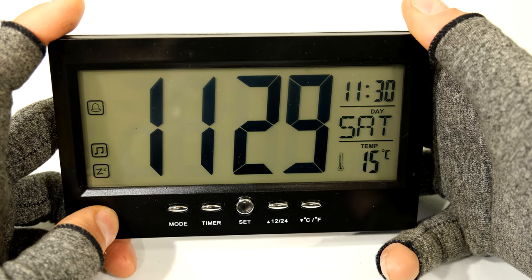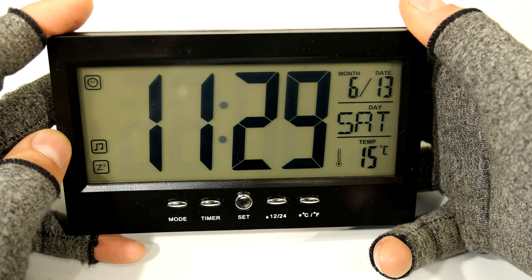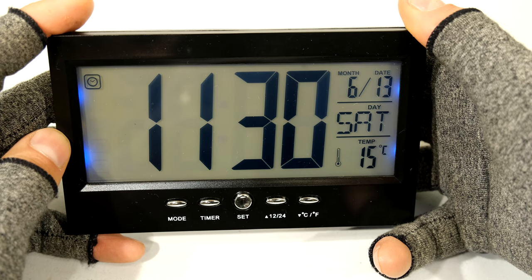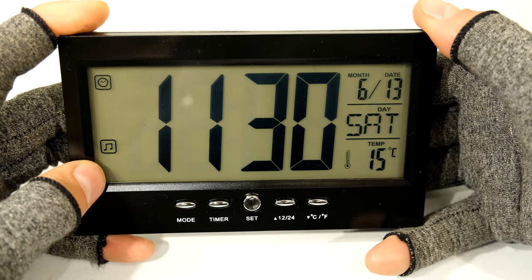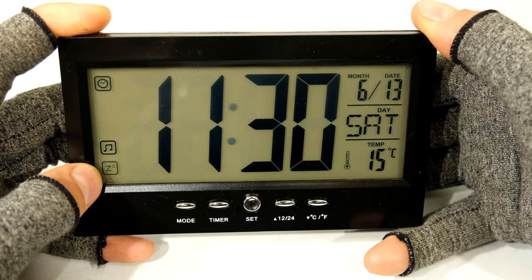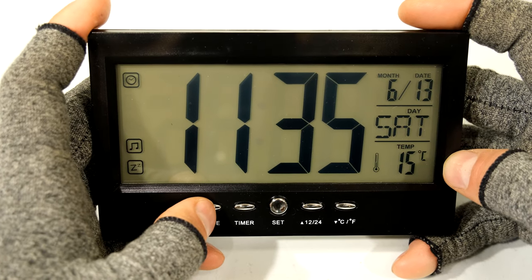Now we're going to wait until the alarm goes off. I'm putting it back to normal mode - you can see it's showing that the snooze and alarm are on, and at 30 minutes past 11 the alarm should go off. If I press the snooze button at the back it'll wait a few minutes and then the alarm will activate again. You'll notice the volume of the alarm did not change - it didn't start soft and then go loud, it was just one volume throughout.